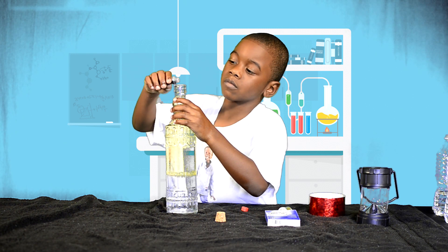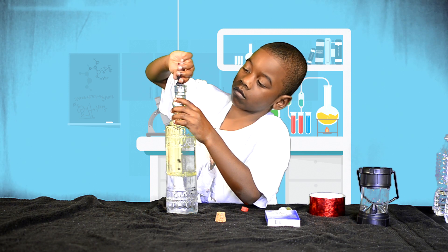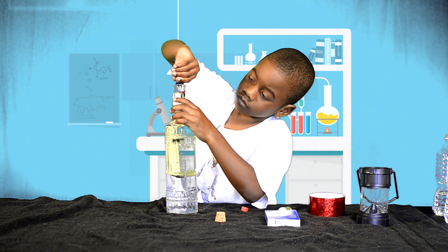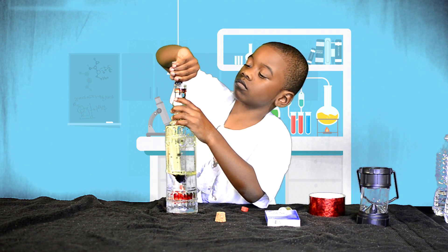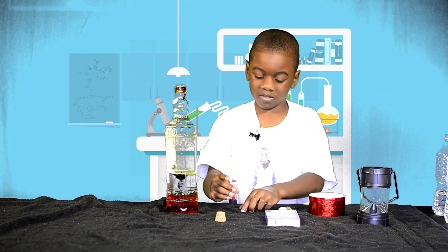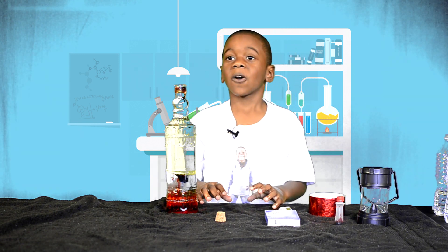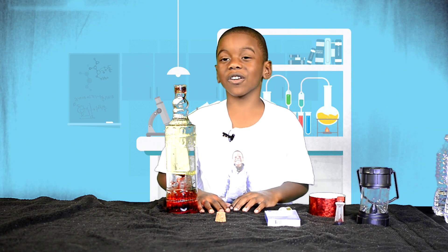The water is heavier than the oil, that's why it sinks to the bottom. We can't fit any more liquid in there. For an added touch, we're going to put some glitter in there.